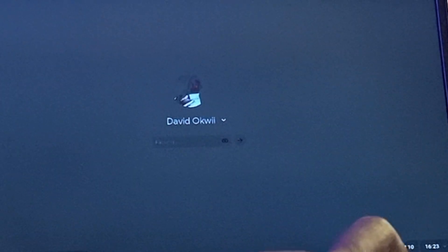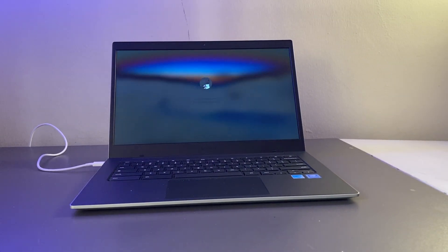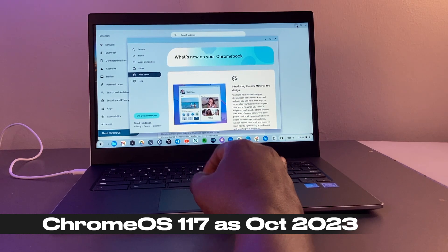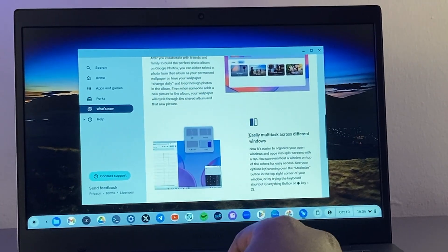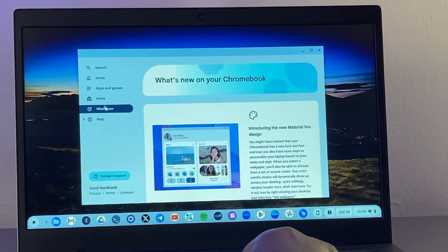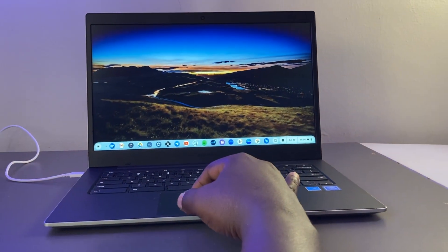Once it has updated, restart the Chromebook and log in with your Gmail password. You can also change this to use a PIN, or enable Smart Unlock to unlock your Chromebook using your smartphone. I've updated my Chromebook to Chrome OS version 117 as of October 2023, which comes with the Material You UI language — the same design language Google brought to Android 13 and 14. It's super slick and available to all Chromebooks on the latest version.